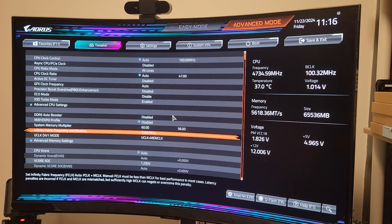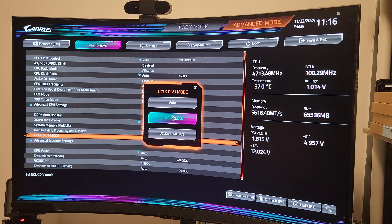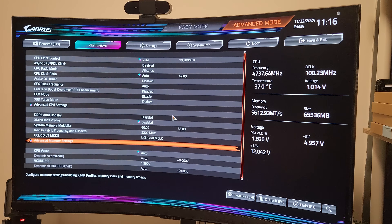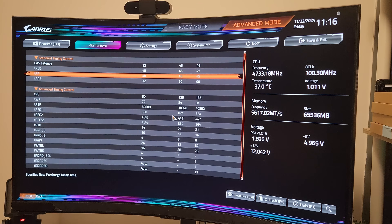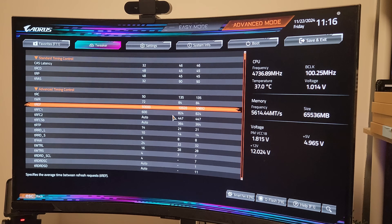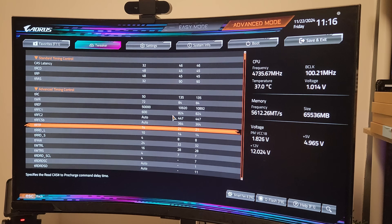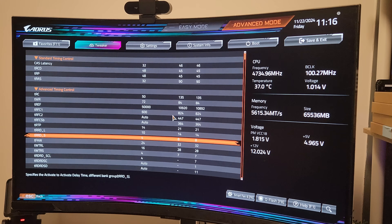Moving on to my memory settings — I'm running SK Hynix A-dies here. If you get the recommended set in the video description below you should be able to hit the same timings. I'm running at 6000 MT/s, F-Clock at 2200 MHz, U-Clock at 1:1 with M-Clock. For the memory secondary timings I'm running 32-48-48-32, and for the advanced timings: tRC 50, tWR 72, tREF 50000, tRFC1 600, tRFC2 Auto, tRFC CSB Auto, tRTP 14, tRRD_L 10, tRRD_S 4.